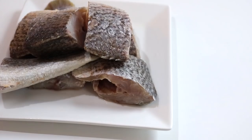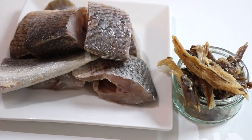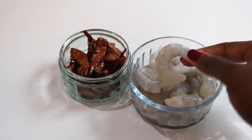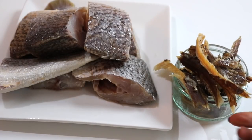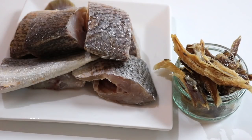The next ingredient is the seafood. I'm using fresh fish — you can use any type of fresh fish of your choice — dry fish, fresh prawns, and smoked prawns. I'm using king prawns here. I don't like to overload the soup with seafood. I prefer to keep it simple; I don't like it when the soup is too fishy. But you can add other types of seafood like crab, salmon, or scallops — it's really up to you.